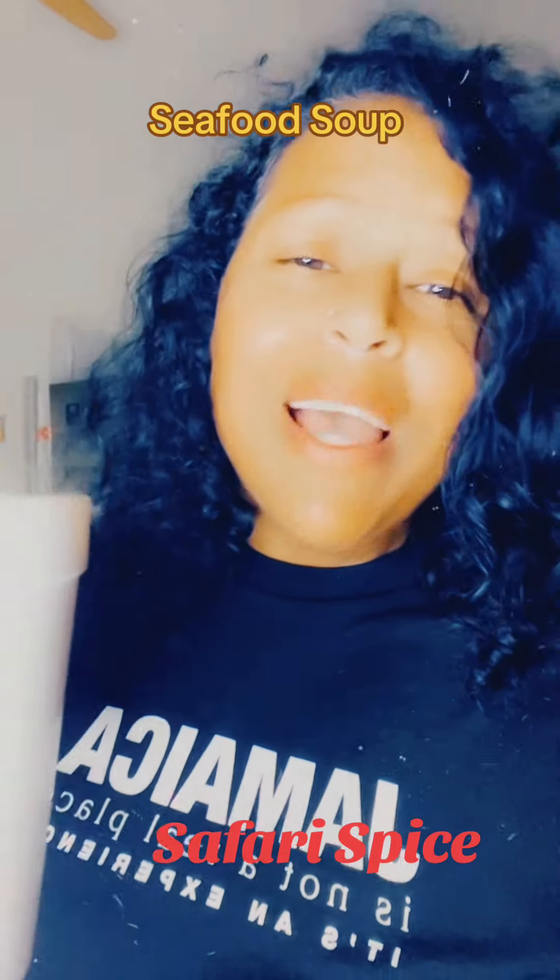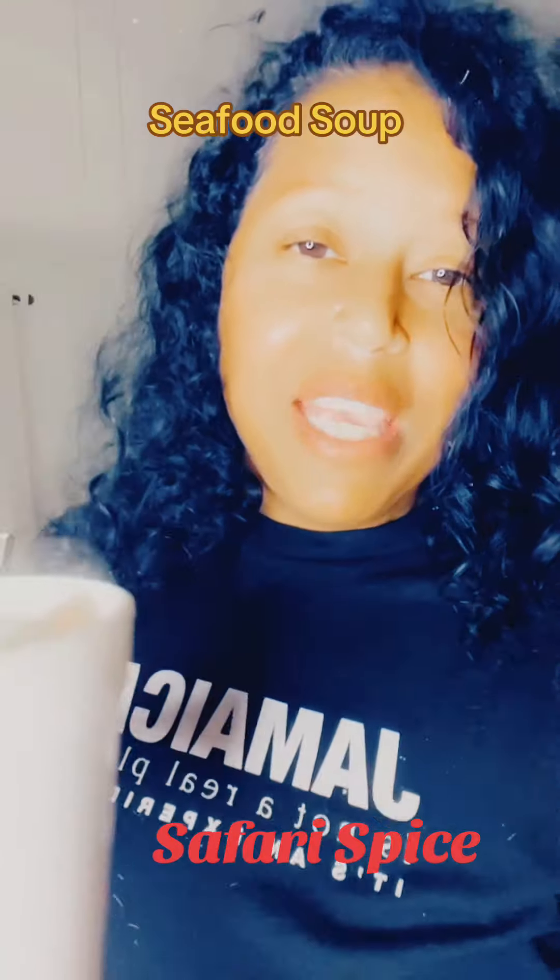So enjoy! Let me know in the comments how it comes out. Bye, guys. Take care.